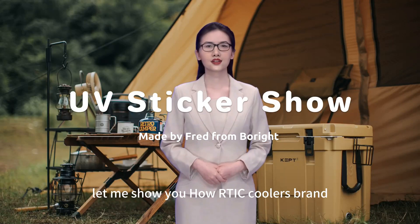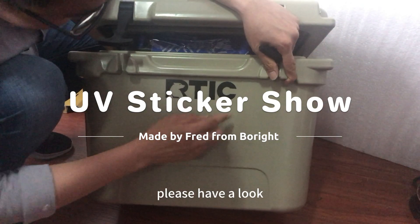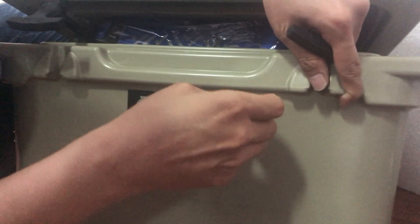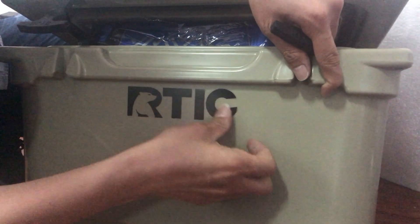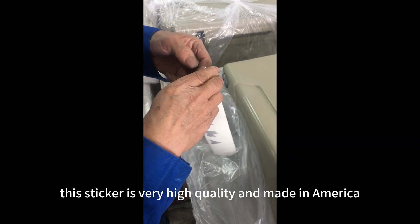Hello, everyone. Let me show you how Arctic Cooler brands its logo on the front of coolers. Please have a look at the Arctic stickers first. This sticker is very high quality and made in America.